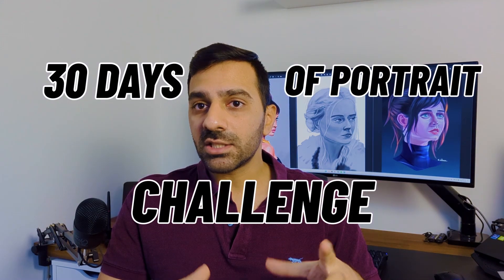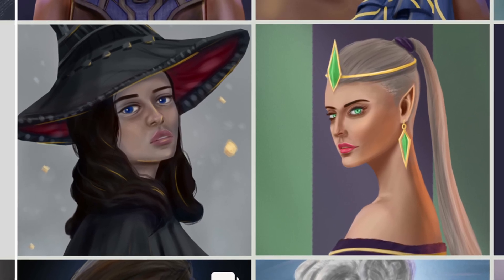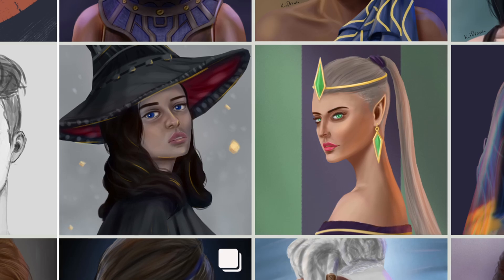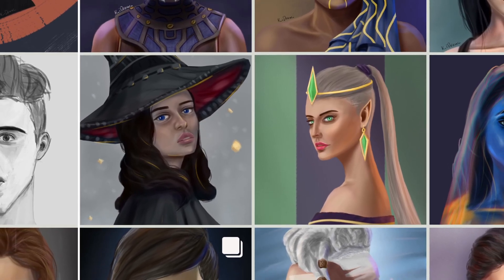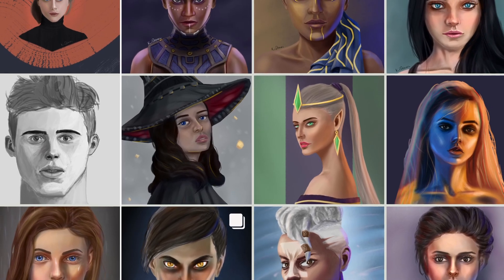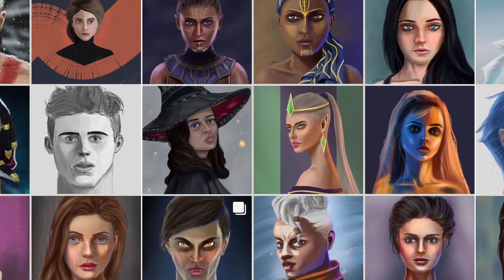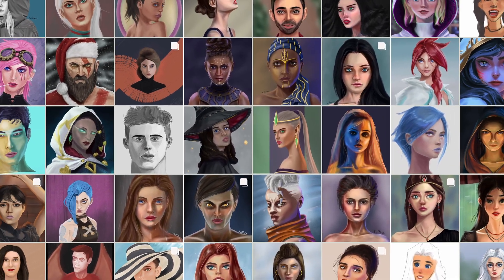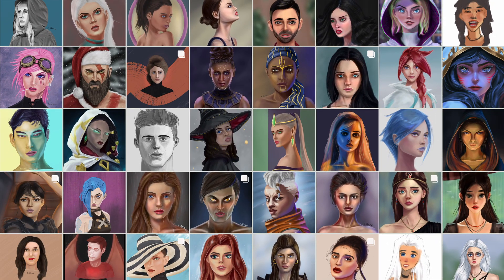30 days of portrait drawing challenge. Why did I do this? I have been drawing heads for a while now but I noticed that I still struggle with them sometimes. Even though I have practiced portraits a lot, for the most part they have been very similar — the angles, facial expressions, and shapes haven't been too different from each other. So I decided to do this challenge to try different things and take my portrait drawings to the next level.